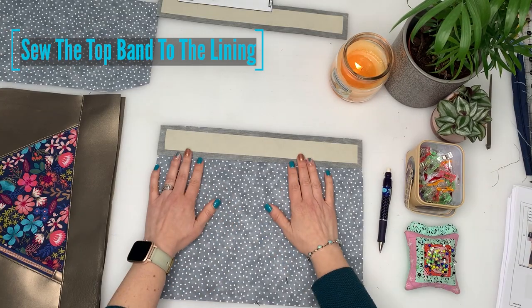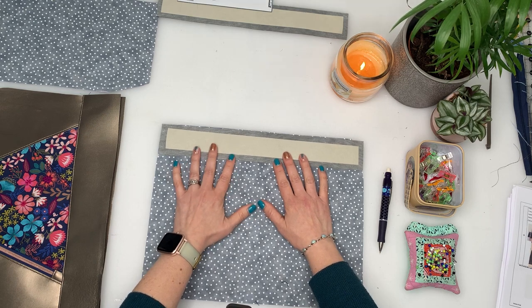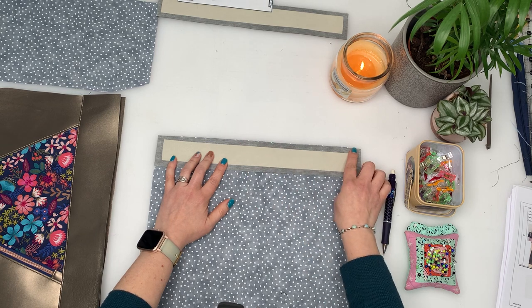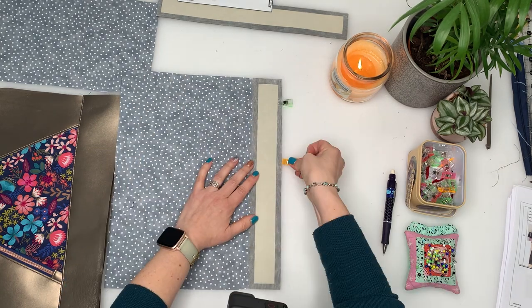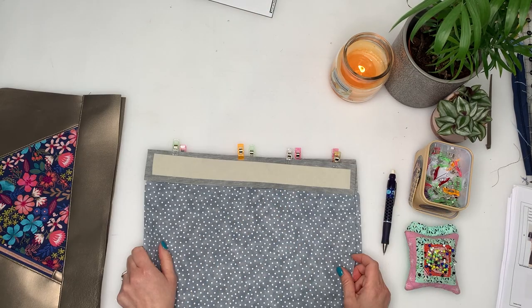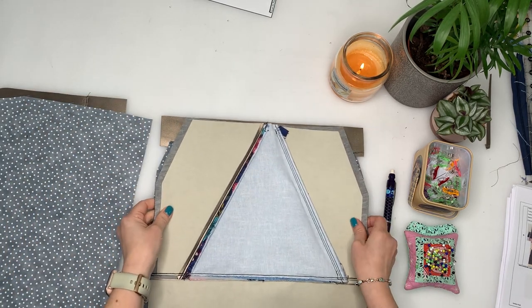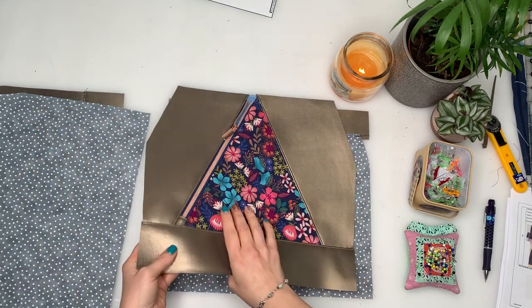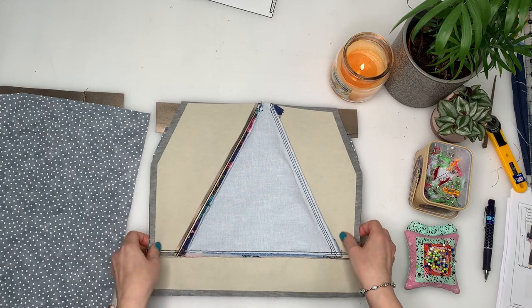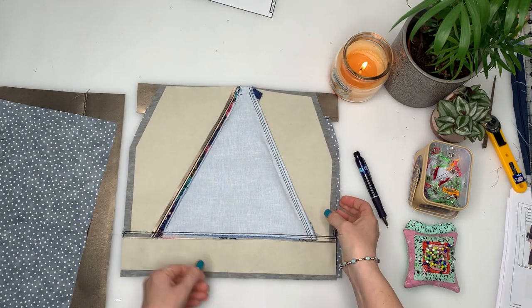Moving on to the lining: take the G piece right side up, then the E top band right side down, line it up against the top edge, clip and stitch three-eighths of an inch from the edge. Do this for both G pieces and both E pieces. Push the seams towards the G piece and top stitch on the lining side. Match it up with the exterior panel, making sure they're exactly the same size — mark the middle top and bottom of both panels, place them right sides together, match up those points, and trim off any excess at the sides so they match exactly. The lining should be a smidge smaller so it fits snugly inside the bag.